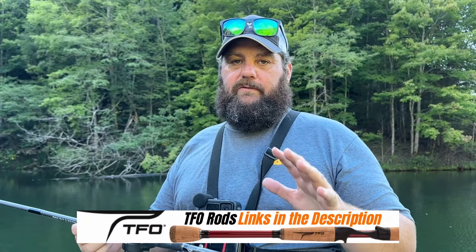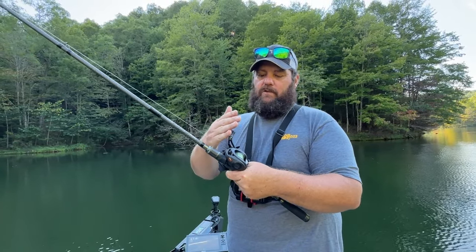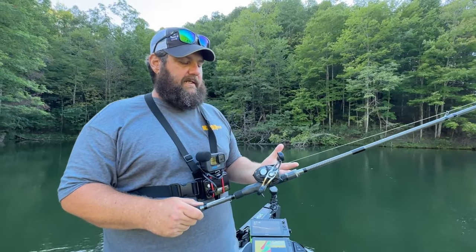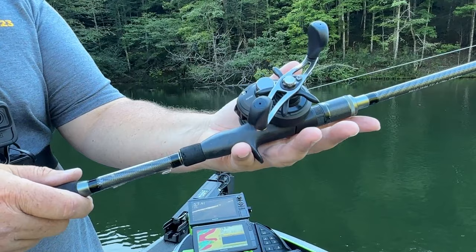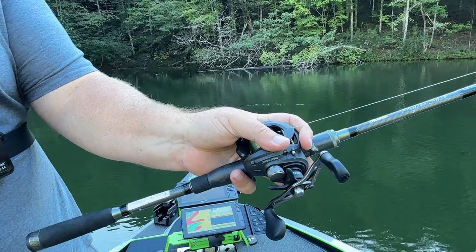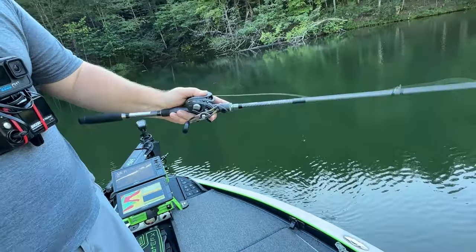The very first thing me and my buddy Mike talked about is holding the rod. A lot of guys are going to hold it right here, but you just don't have the ability to get a good hook set into a bass and have control over the bass if you're behind the weight distribution — the pivot point, if you will. What I like to do — I've got pretty good-sized hands — is put the trigger between my pinky and my ring finger and wrap my finger around the front of the reel. This allows me to move my wrist in a very natural action, the way your wrist is designed to move. You've got to hold your rod correctly. Mike holds his a little differently, but that's all right — you do you, whatever's comfortable.